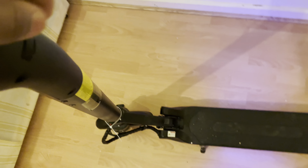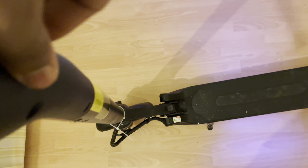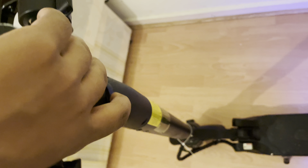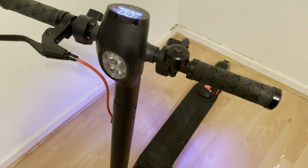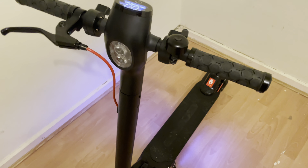So we've got the scooter all set up now — handlebars attached, bells attached, brake attached. Turn it on. As you can see we've got a big screen here, and we even got a little USB charging port to charge your devices.